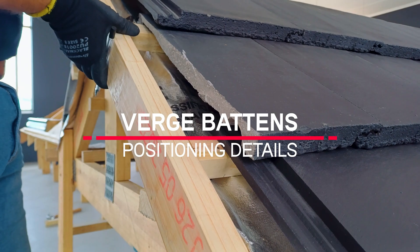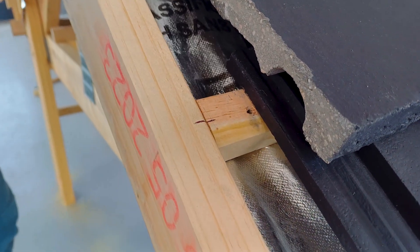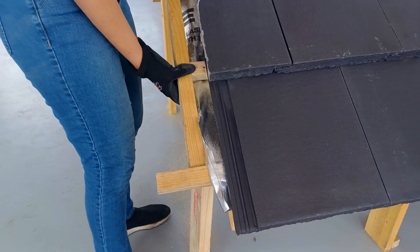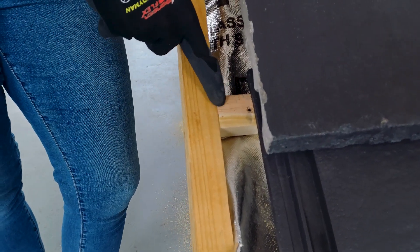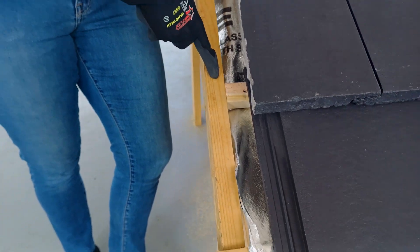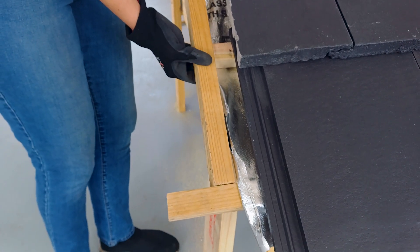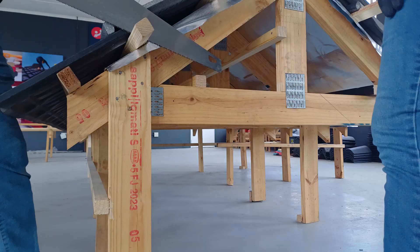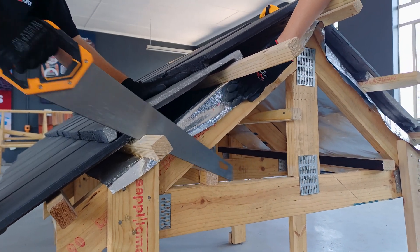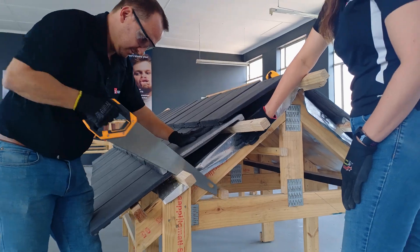Verge counter battens must be at least 38 by 50 millimeters, fitted on edge to the ends of the tiling battens at the roof ends, and must be fixed level with the top edge of the tiling battens for all Marley profiles. However, the deeply contoured Marley Monarch must be fixed level with the bottom edge of the tiling battens. Please note that tiling battens should only be cut after the roof tiles have been laid out, and only then can the verge counter battens be fitted.